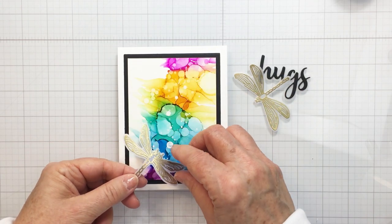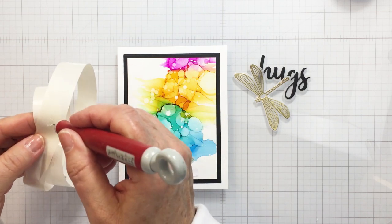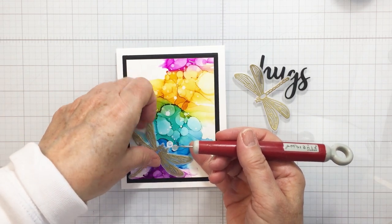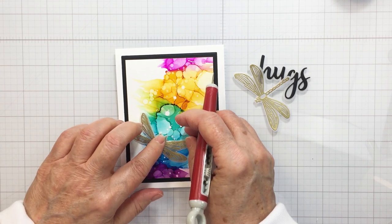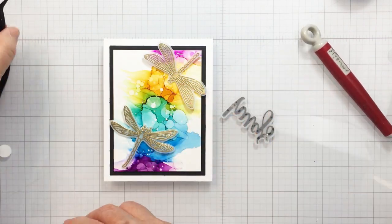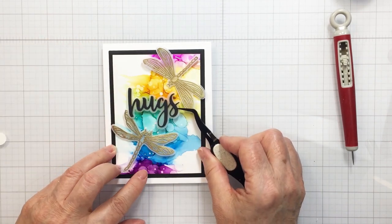I'm going to add these adorable little dragonflies with glue dots — not foam adhesive — because this is vellum and I want to make sure you can't see the adhesive through it. I'm putting about three different layers of glue dot on the bottom of the dragonfly to make it just a little dimensional so it's not flat to the cardstock. I'm taking the wings and just gently curling them up a little bit without bending the paper. I'll use those same glue dots to adhere the sentiment down as well.